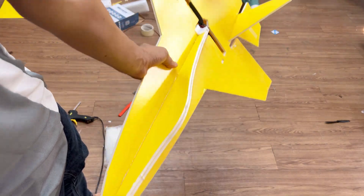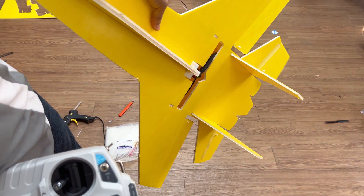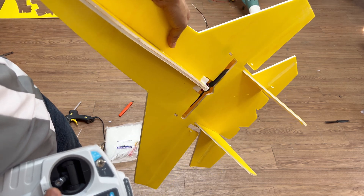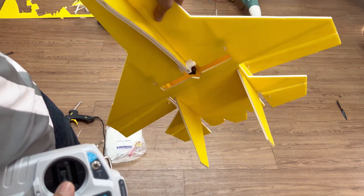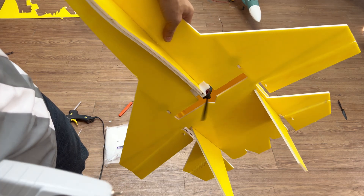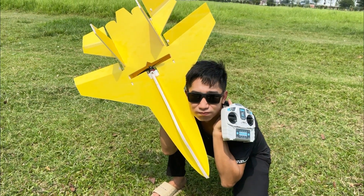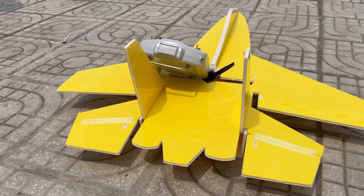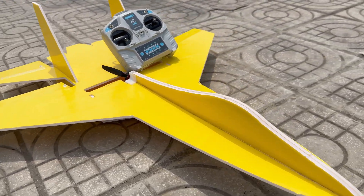Time to test its power. I'm going to pose with it for a few shots — let's admire it before takeoff. Because who knows, this might be its first and last flight. It could totally crash on the first try; I'm not so sure it'll survive.